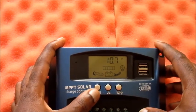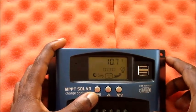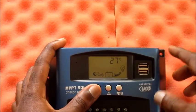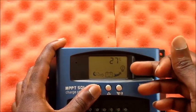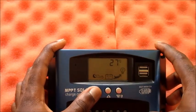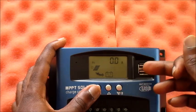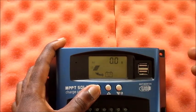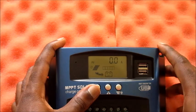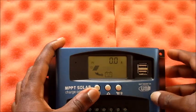This is how you can set up your MPPT solar charge controller. It shows you the current battery voltage — which is very low right now — as well as the temperature, which is 27 degrees Celsius. It also shows how many amps we are getting from our PV solar panel.